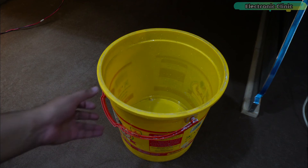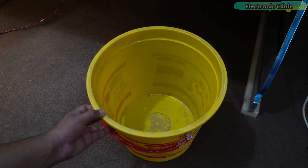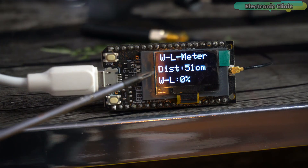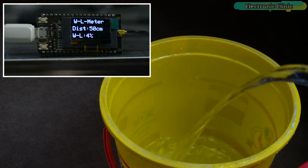Let's think of this bucket as the water tank — we have to measure the water level inside this tank. The ultrasonic sensor is in its place and you can see the distance and water level percentage on the display. Let's go ahead and fill this water tank.